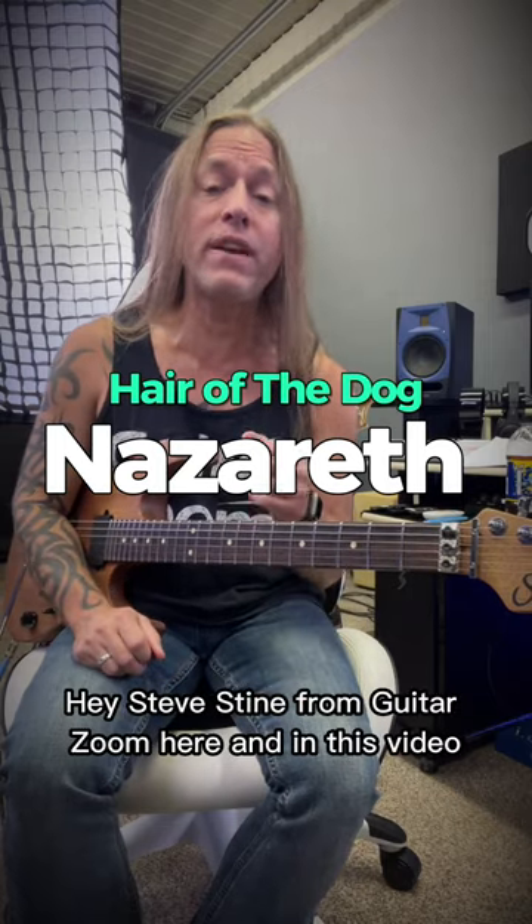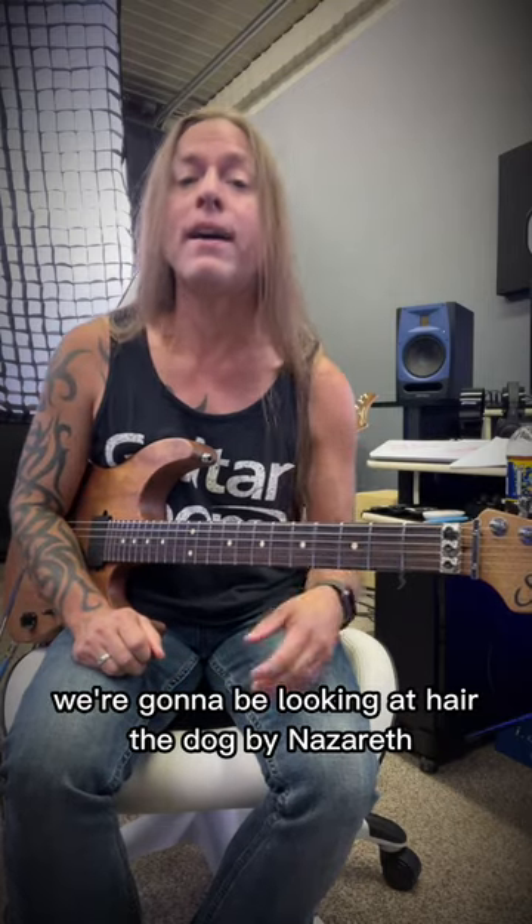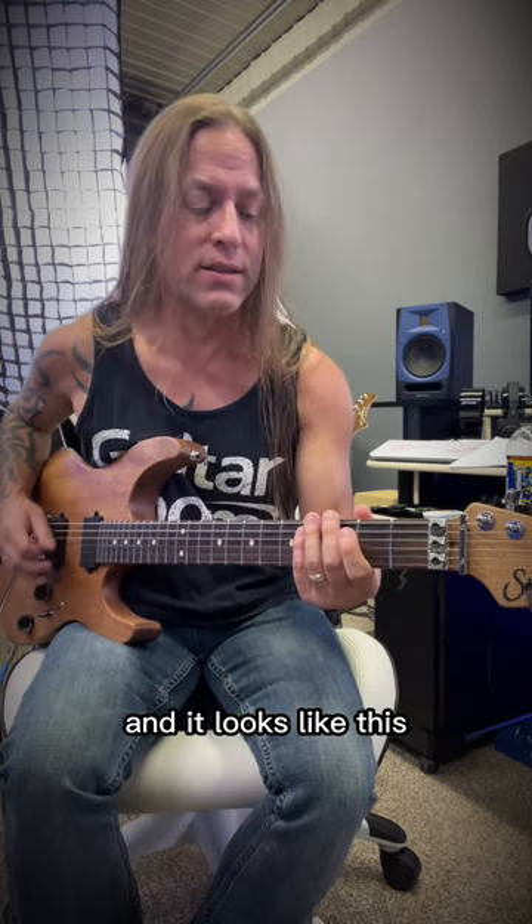Hey, Steve Stein from GuitarZoom here, and in this video we're going to be looking at Hair of the Dog by Nazareth, and it looks like this.